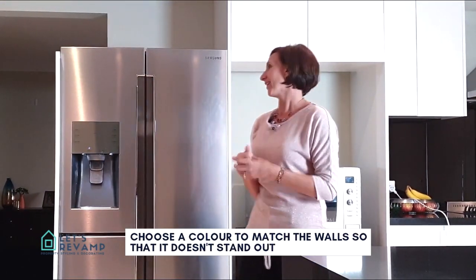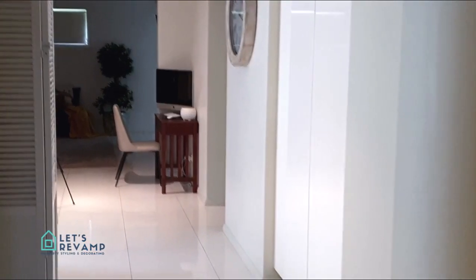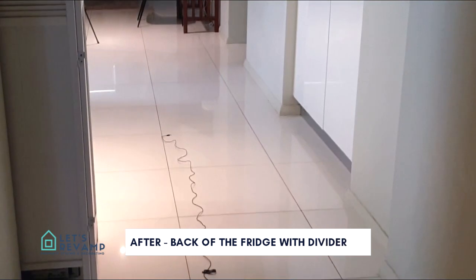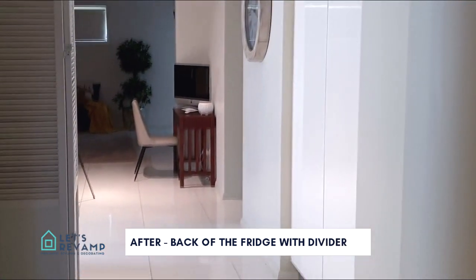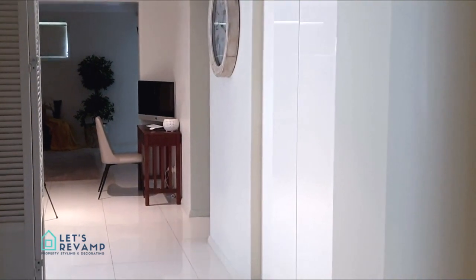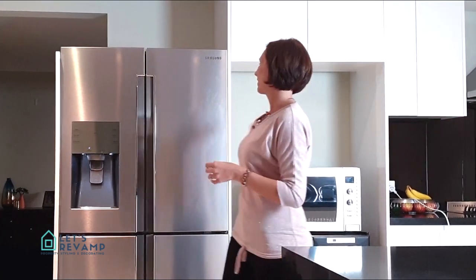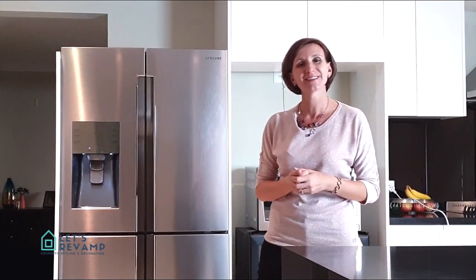I'll show you the behind photo again, and I'm sure you're going to see that when people come in, they don't actually realize there's a fridge standing here. Now as you come into the property, this is basically what you see after the divider — looks much better than the fridge. It just looks like it's part of the kitchen now. I hope that helps. Bye.